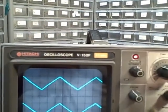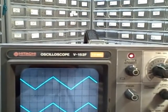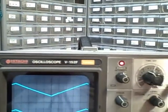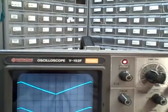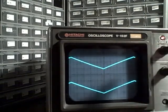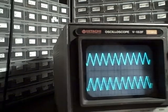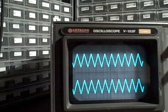Going to two milliseconds I see two full cycles. At one millisecond per division, ten divisions gives ten milliseconds across the screen. I'm able to display 100 Hz in ten divisions at one millisecond per division — it all makes sense, because I've done ten milliseconds across the screen and shown one full cycle.